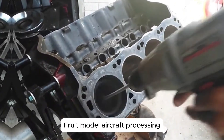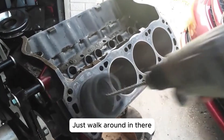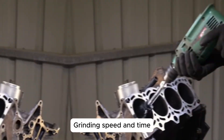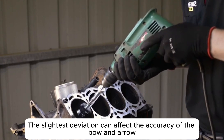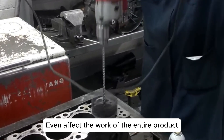Honing processing is not as simple as it seems — just moving around inside the cylinder. This requires certain skills and experience. Grinding speed and time: the slightest deviation can affect the accuracy of the bore and even affect the performance of the entire product.